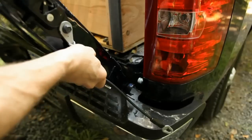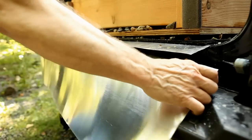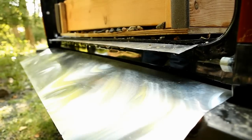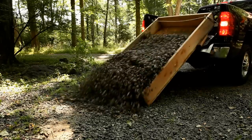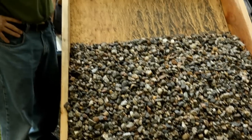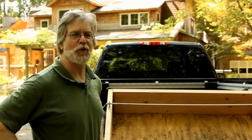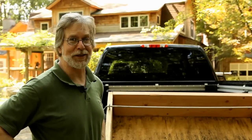Make sure you take the tailgate off before you do this, and we're also going to add a piece of flashing between the bed and the bumper to protect it and keep it from getting scuffed up. Now, all we have to do is pull our tailgate, pull forward, and spread that gravel. That's a great tip, Al. Thanks so much for sending that in.